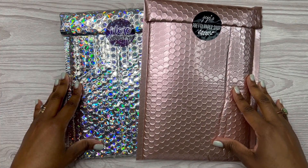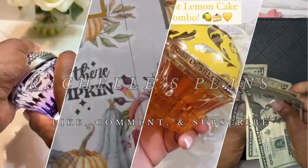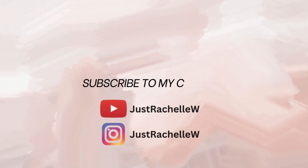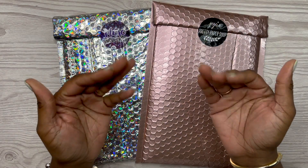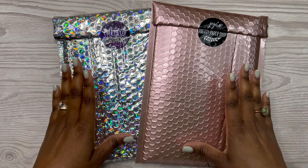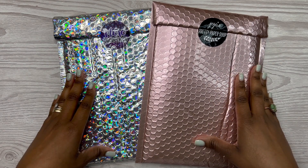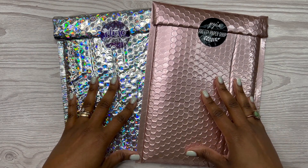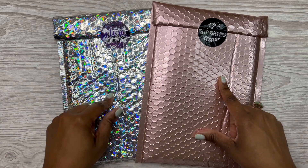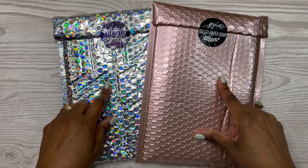Let's open up some happy mail! Hey y'all, this is Rochelle W, and welcome or welcome back to my channel. In today's video we are going to be opening up happy mail from Jojo's Pretty Paper Shop and Mojo Jojo's Plans.